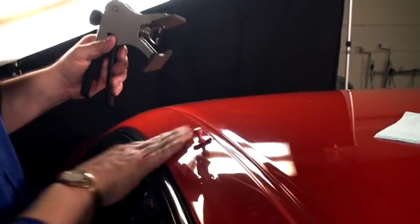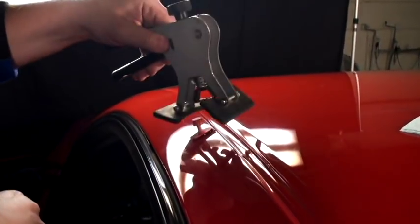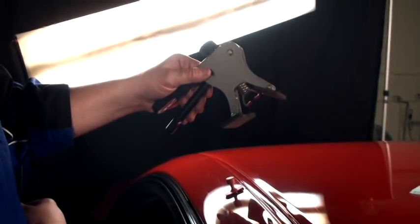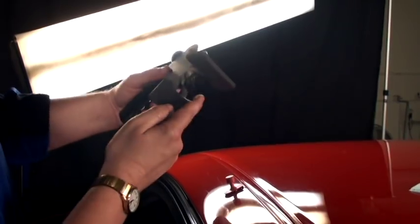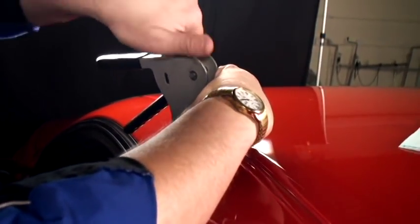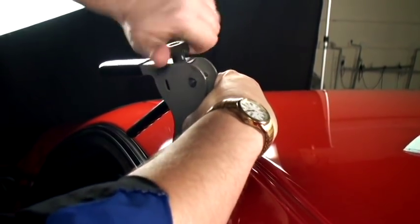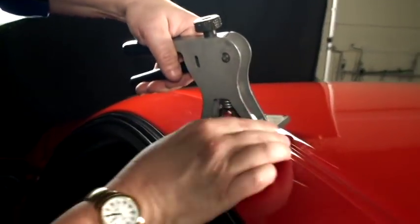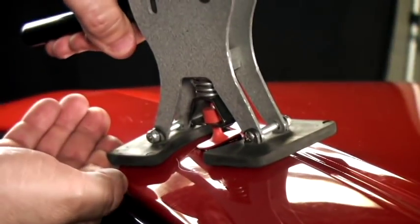All right, we're probably 20 seconds into that. I'm going to set this — this is the Universal Dent Gear EconoLifter. It hooks the tab from either side. I'm going to set it up across. Adjust the height of my receiver to pull. I'm going to give it a good snap here now.